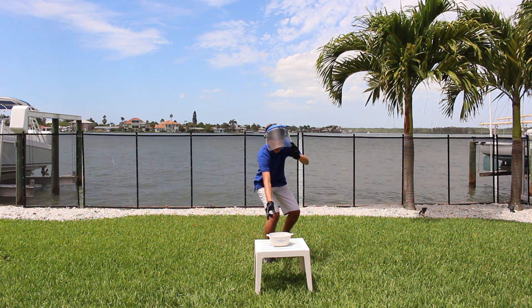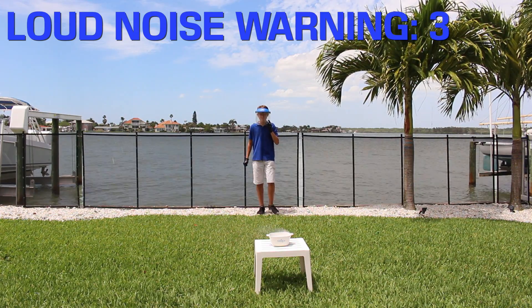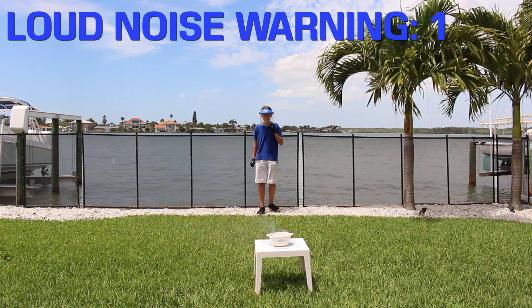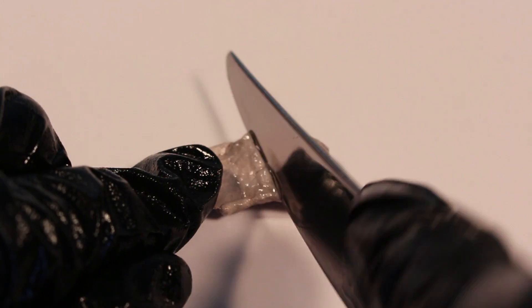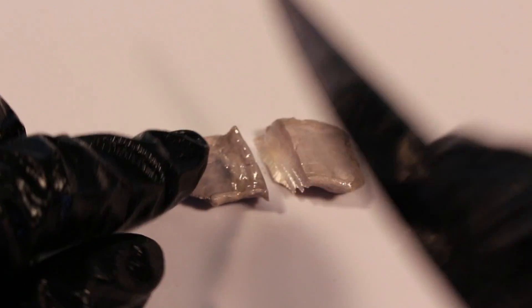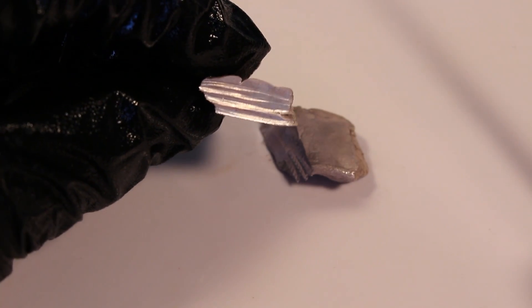Hey guys, today we're going to learn why sodium metal is so explosive. Here I have a little chunk of sodium metal, and we can see that it's very, very pliable — you can bend it very easily with just your fingers, and it can even be cut with a knife. When we cut it, we see that it reveals this beautiful shiny metal, but it's normally very dull and gray on the outside because it oxidizes so quickly, and this gives us our first hint into how explosive it is.